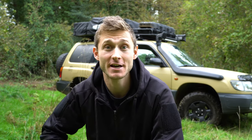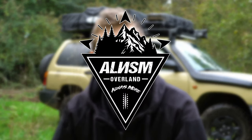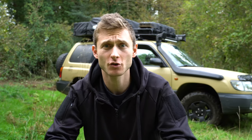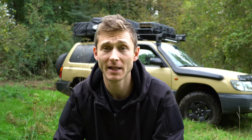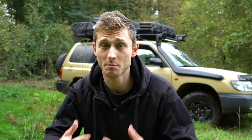Hi guys, this is Jordan here from RSM Overland and welcome to my channel. In today's video we're gonna talk about recovery gear. All the tips, gear info you're gonna see in this video will apply to any kind of vehicle, any kind of expedition, but it's really gonna be focused on people like me with a SUV who adventure out there alone pretty much all the time.